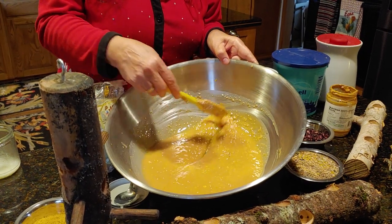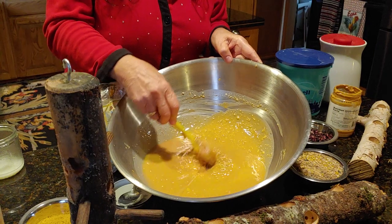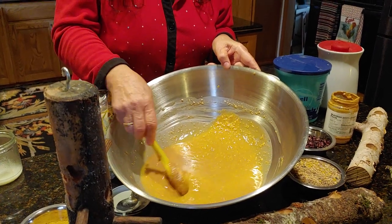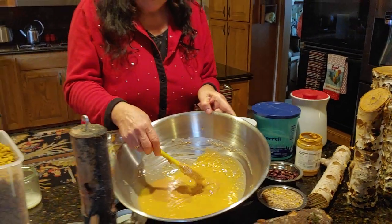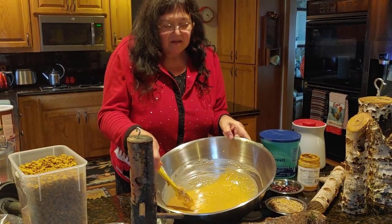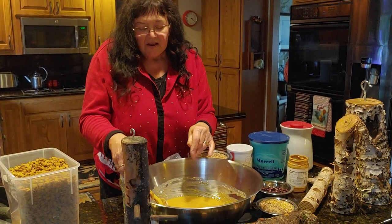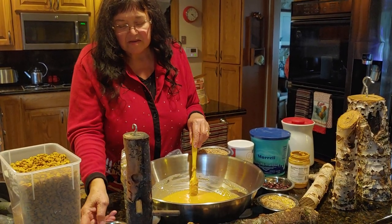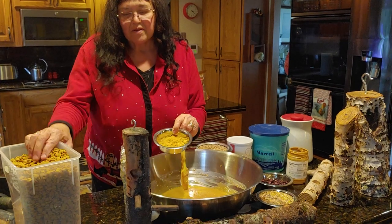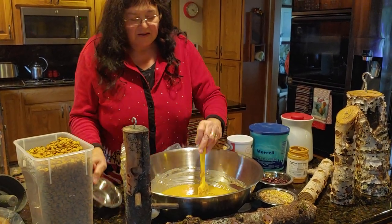We have the hairy woodpecker and the downy woodpecker. The hairy woodpecker is about the size of a blue jay — it has a red head, as well as the downy, which also has a red head. The hairy woodpeckers have longer beaks.